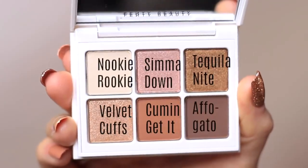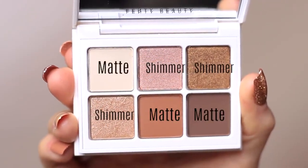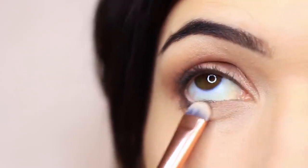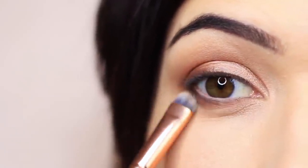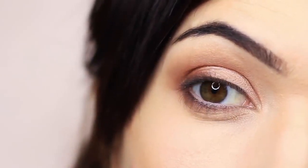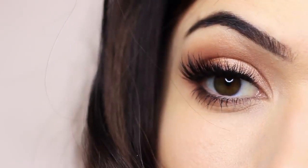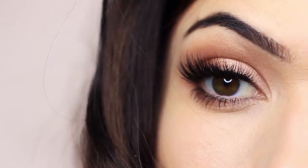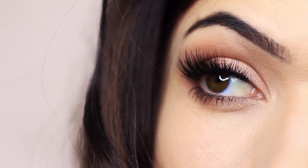I mixed the last two matte shades together and applied them underneath the eye, just below the lashes on the outer two-thirds of the lower lid for added dimension. Finish with liner, lashes, mascara — however you like to finish your eye looks. It seems complicated because I break it down into so many steps, but I promise it's not. Give it a go — I'd love to see you guys recreate it. That is the finished look!